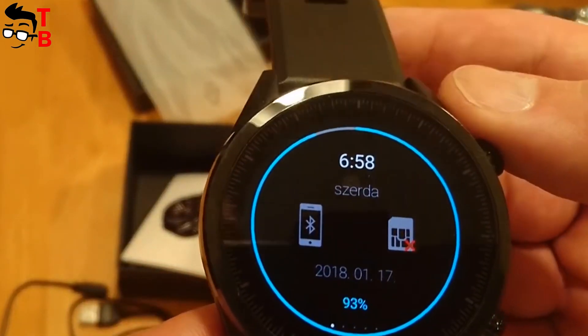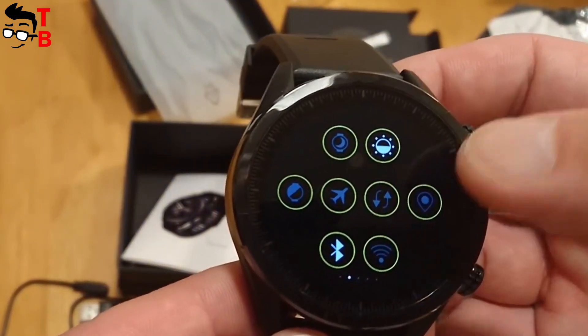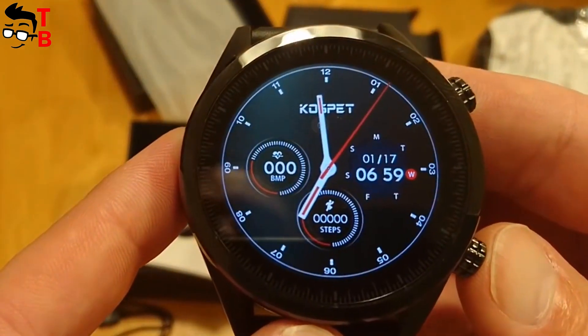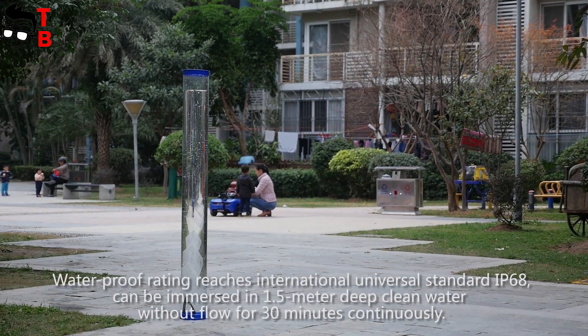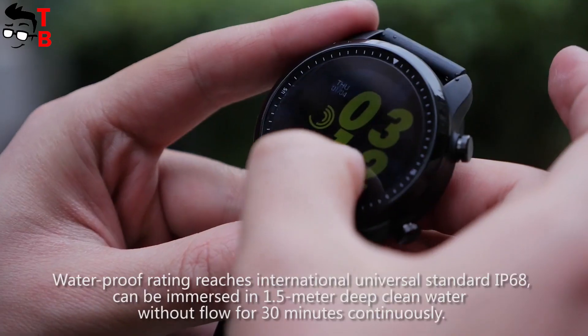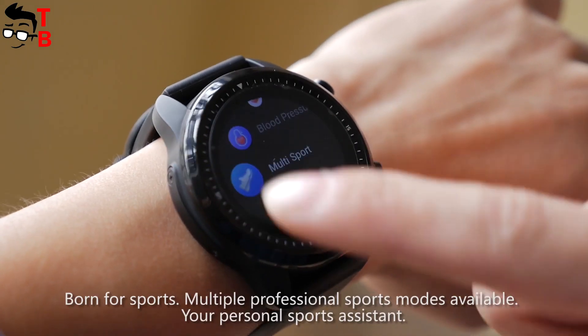By the way, there is another smartwatch from Cospad called Cospad Hope. It has 3GB of RAM, 32GB of internal memory, a more powerful chipset, a camera and a newer Android 7.0 operating system. However, it doesn't have IP68 water resistance. If you don't need a waterproof smartwatch, then you can buy Cospad Hope. I will leave the links in the description where to buy both smartwatches.